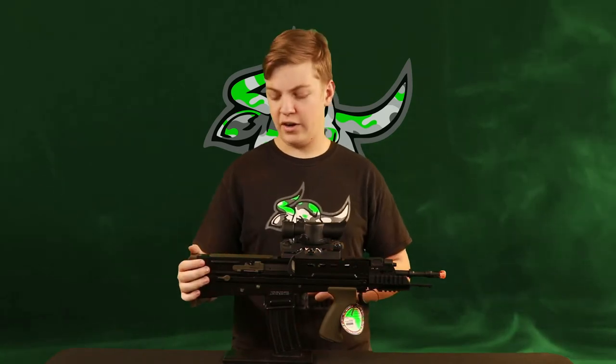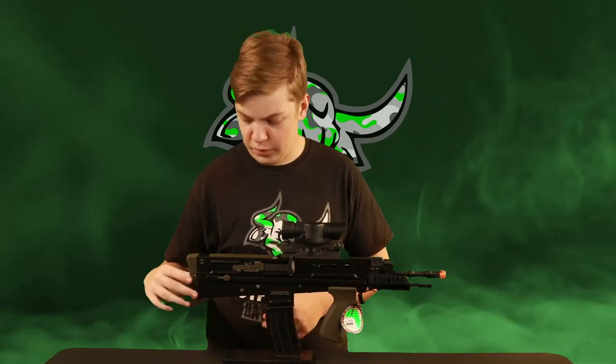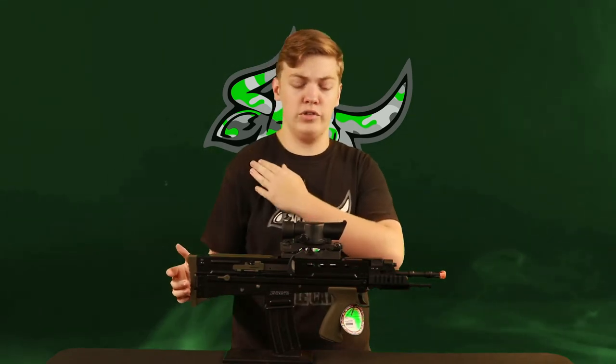Just behind all of your fire controls is the stock area of this rifle. You have your plastic cheek rest, which isn't the most comfortable thing ever, but it is better than just putting your face on bare metal, which is what the alternative would be. Then behind that you have a sling point, which sits on either side and can push through to give you more room for whichever side you want to mount a sling on. Right on the back of the rifle is that rubber butt pad, which is quite thick and does have a nice curve to contour to the shape of your shoulder.